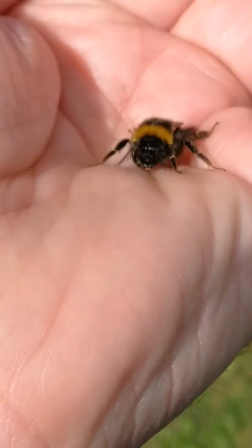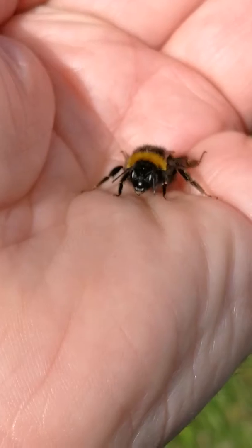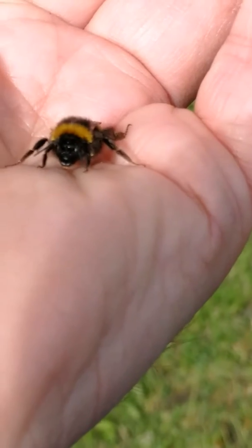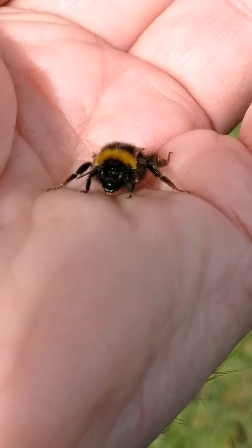There's a lot of them get stood on, which is unavoidable — they're so small. So I'm now going to go around the corner, away from these trees, and find a suitable little flower for it.